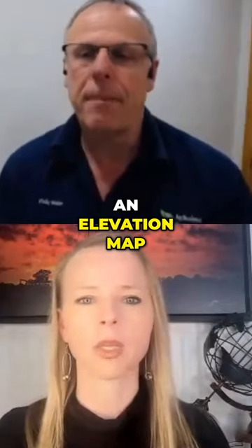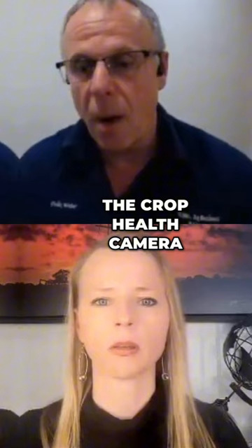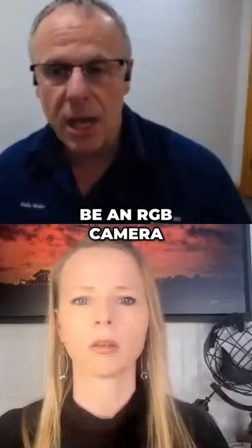If I do an elevation map, I want to have a high-resolution RGB, which is a normal visual camera — something we've got on the phone — just as big a sensor as possible, because that gives you accuracy. A crop house camera or sensor can potentially be an RGB camera and you have to extract that information.